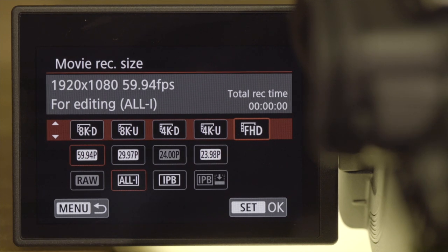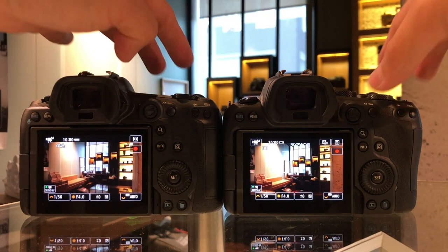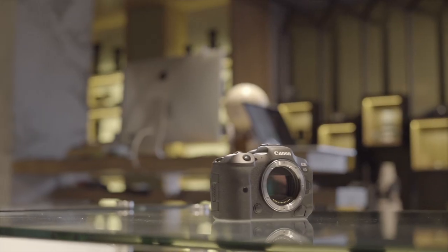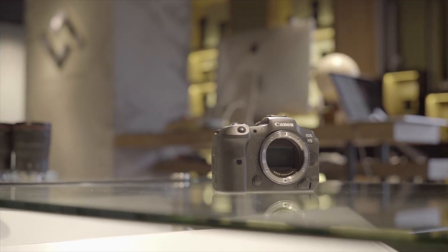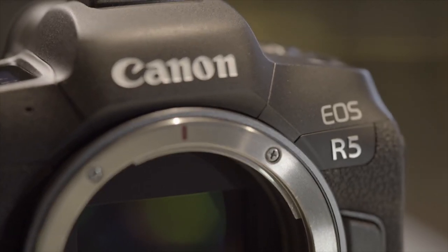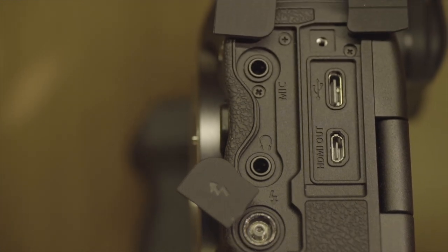I was personally expecting a little bit more, but this is 8K we're talking about. Stepping down to 4K, this camera is still an absolute beast — it can do 4K at up to 120p, and all of this is uncropped. This makes me wonder how it'll handle heat, given it's a weather-sealed magnesium alloy body with no fans or vents — something really worth testing with more time.